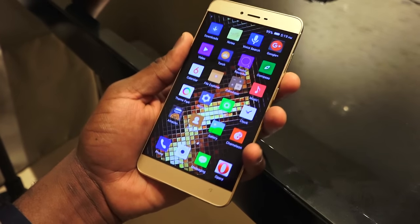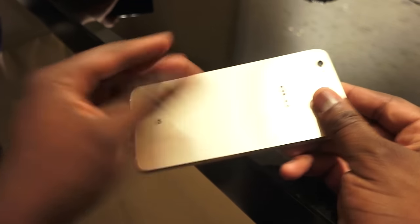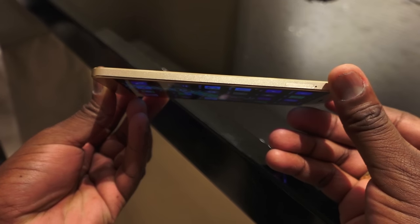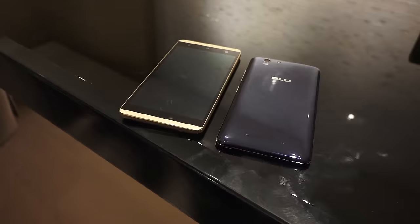Overall, it feels very good and comfortable at 5.5 inches. I really like the finish of the Blue Vivo 5 — I think it's something a lot of people might find interesting, especially at that price range. I'm not exactly sure if this is a dual SIM device, but we'll find out more about that later.